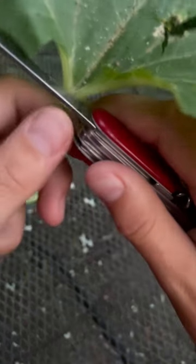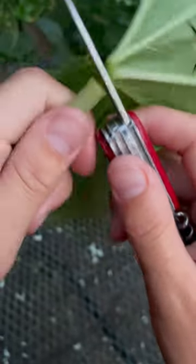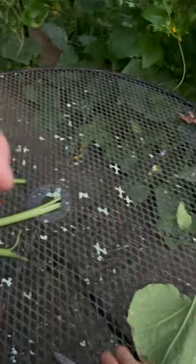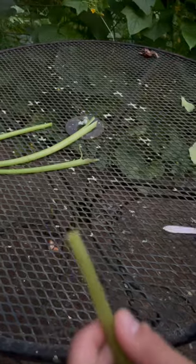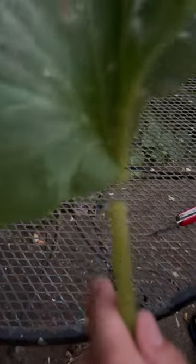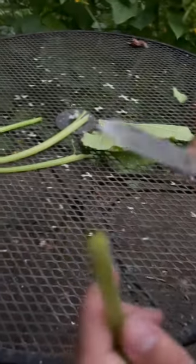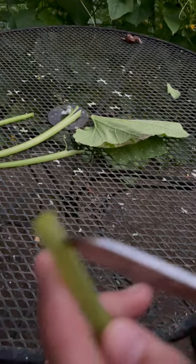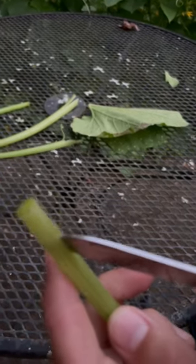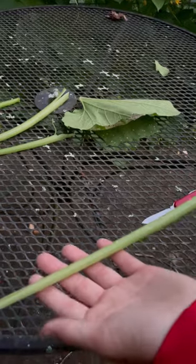You gotta cut it right here — be really precise. Then you gotta cut it like right here. Make sure it's on the side that the leaf was on. Whatever we're looking at, it's got to be like this on the leaf. Then cut it right down, maybe an inch. Make it a little wide and you have your squash one.